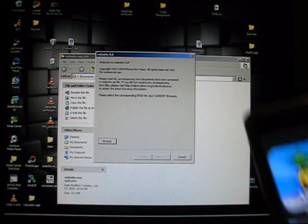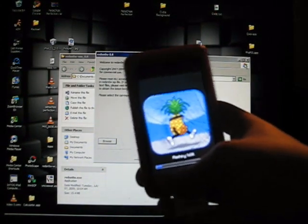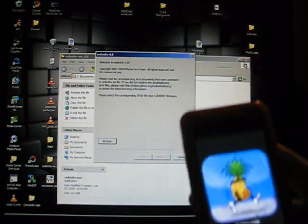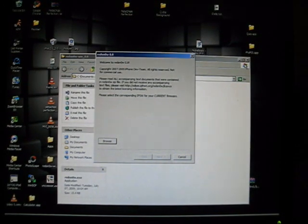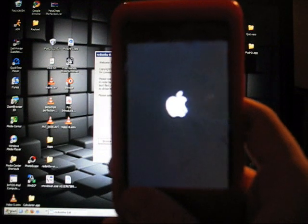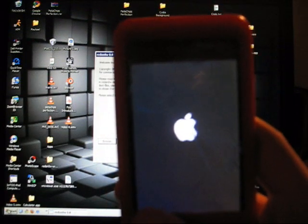Alright, so when you do that, you'll get the running pineapple. Just let that load — it'll take a minute. I'll just cut the video. Alright, so now I'm just rebooting. I'm on the 3.0 jailbroken firmware right now.